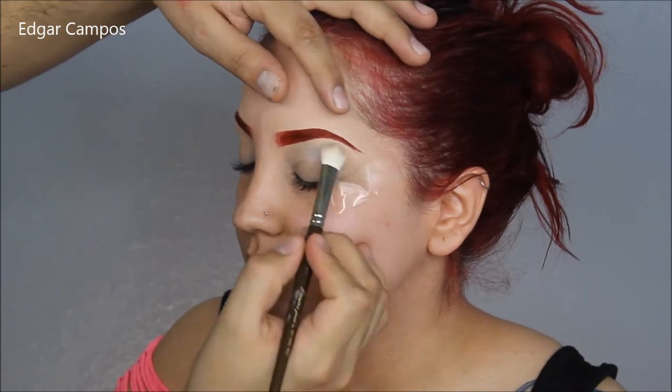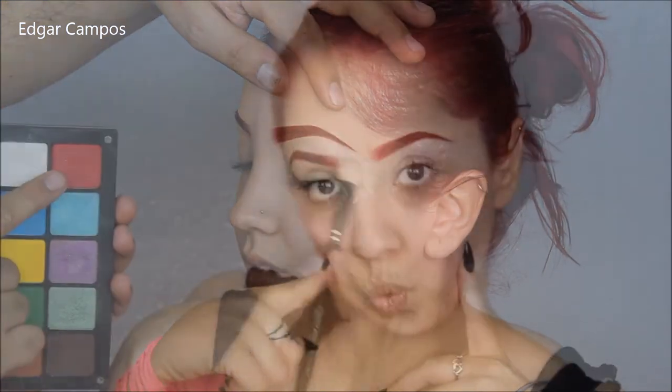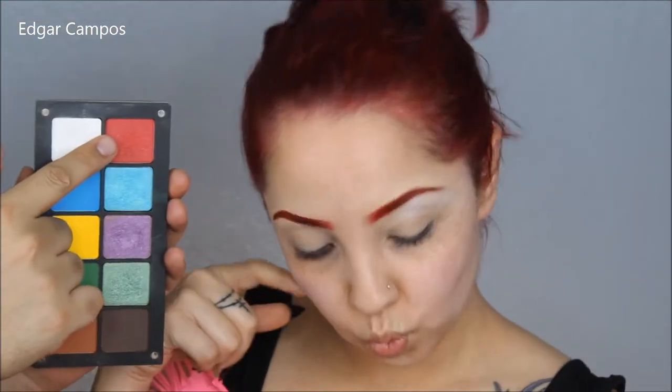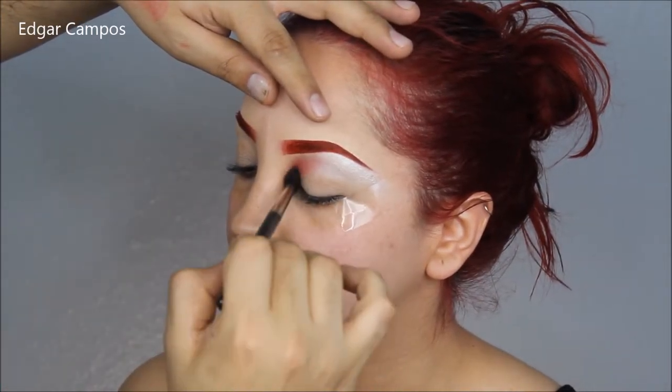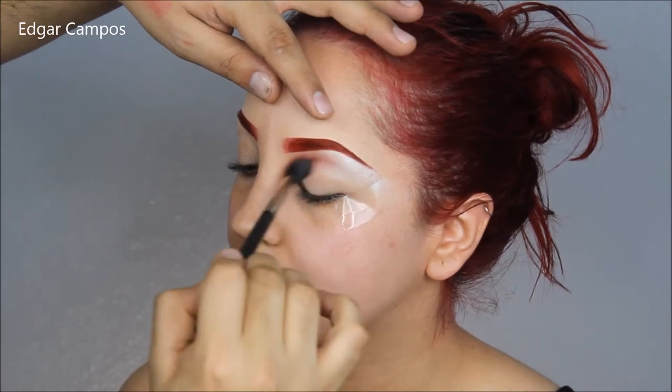Now I'm going to grab the red shade again, or the white, and place that right under the eyebrow for very intense highlights. Then I'm going to grab the red eyeshadow again and place that in the inner corner with a MAC 224 blending brush.